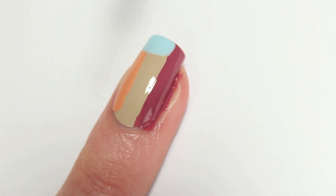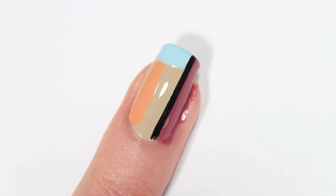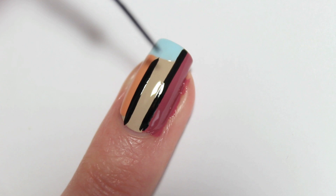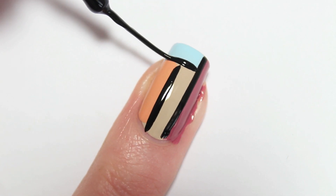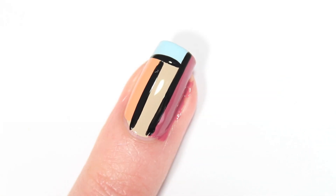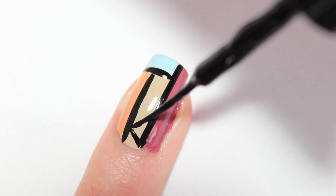Use the Debora Milano nail art brush, a striper or anything that works for you, and use number 71 Total Black to make the black stripes. Now make some tribal designs. You can make anything that you like. It looks even better when you make all your nails different.